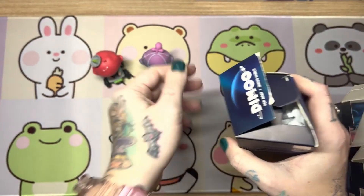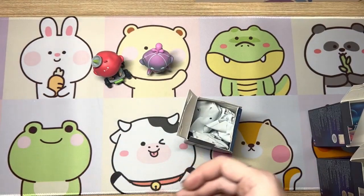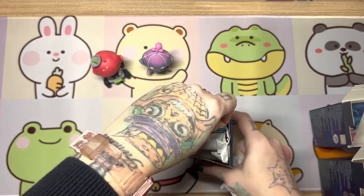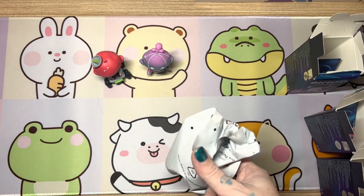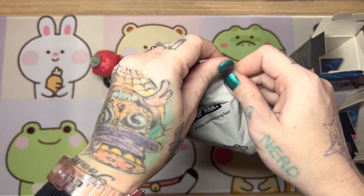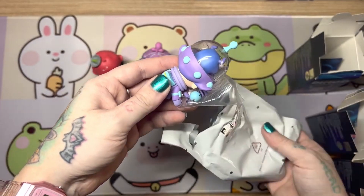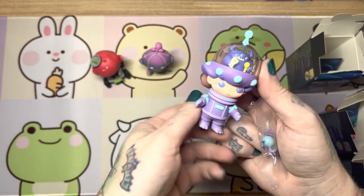Alright, third time's the charm. Fingers crossed it is not a duplicate. Alrighty, let's see who we got. And we got monster boy. This was one of the ones that I really, really wanted. He's so cute.